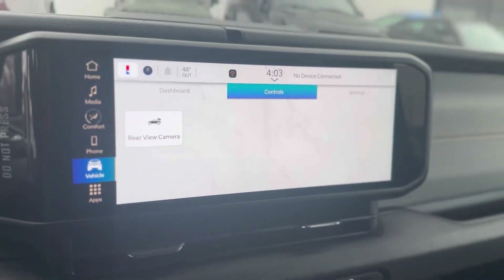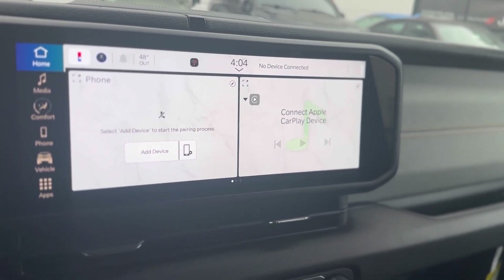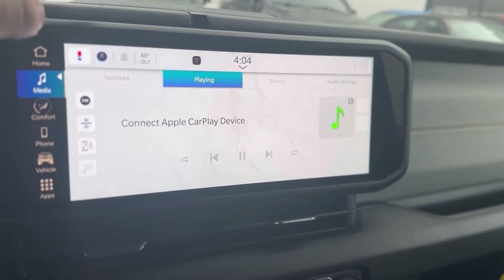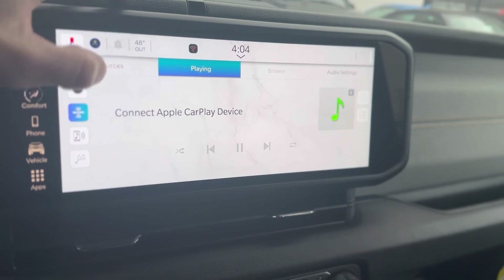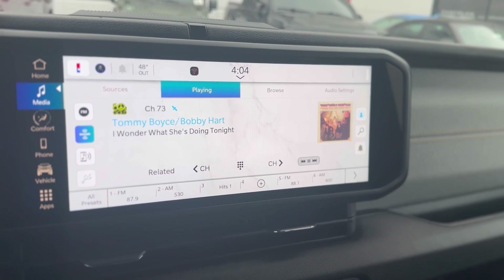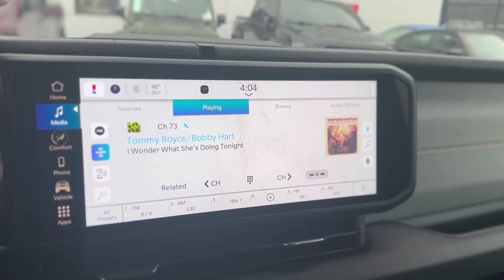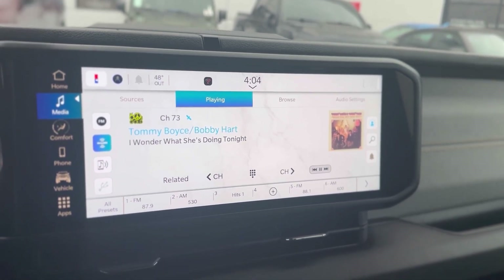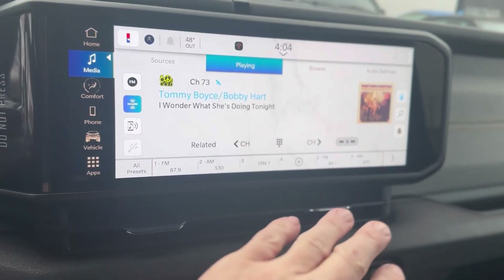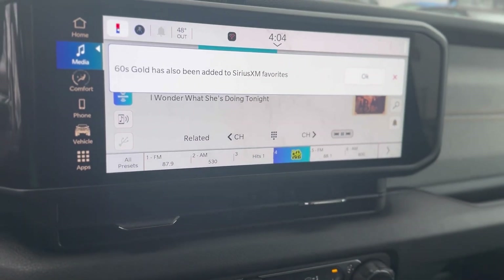Now with this new 12-inch screen on the vehicle, lots of functionality. You're going to have wireless Apple CarPlay, wireless Android Auto. You press the home button, it takes you to this screen. Media will take you to the media screen. This vehicle will come with three months of Sirius satellite radio, and not only does it come with three months of free radio, you're also going to get two free oil changes and two free tire rotations within your first 24 months of ownership through the Jeep Wave program. This is super easy to use — you have AM, FM, and even your golden oldies, all set and saved on the same screen for your convenience.